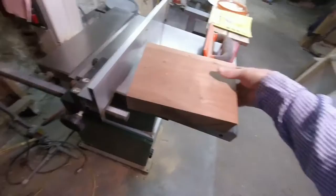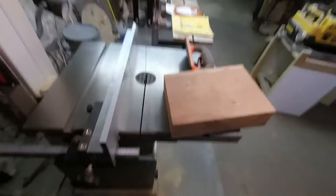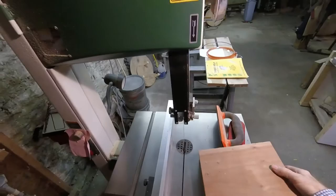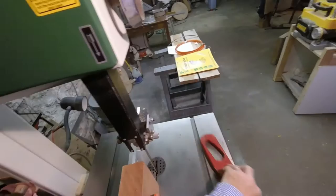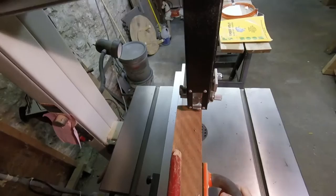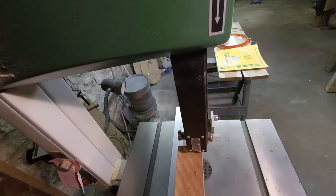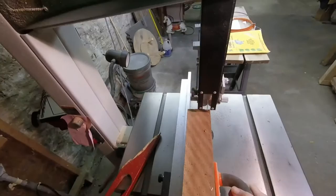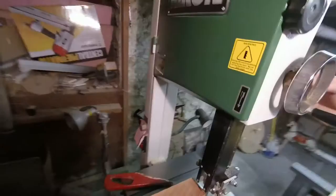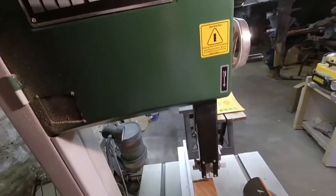I'm going to put the camera on my head — hopefully you'll be able to see what's going on. This is the Timberwolf blade. Hold on one second, I've got to raise this up just a little. I suppose I should have checked this before I started. Alright, let's go.